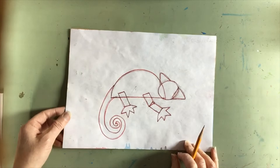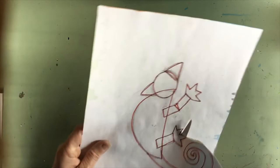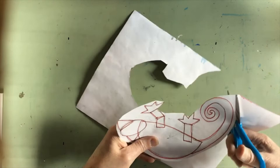I'm going to take my scissors and cut out my lizard. When you cut, try to get rid of some of the excess paper first before you worry about getting in between all of the pieces. I find if I go all the way around my shape on the outside, I've gotten rid of a lot of that excess paper.